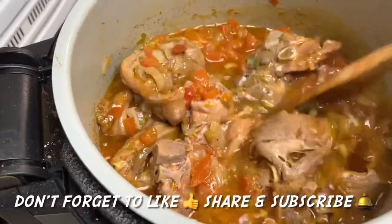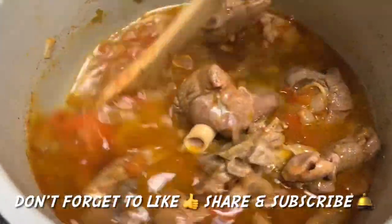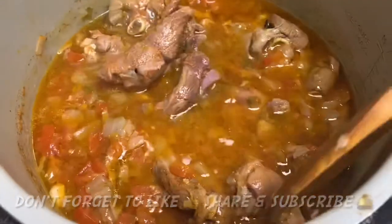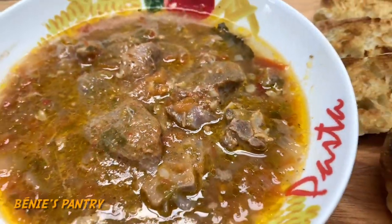Thank you so much for watching! I hope you enjoyed this recipe. Please don't forget to like, share, subscribe, and click the bell so you do not miss out on future episodes. We'll see you next time!